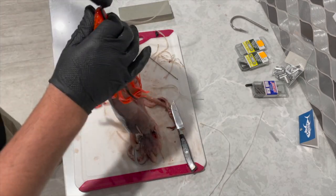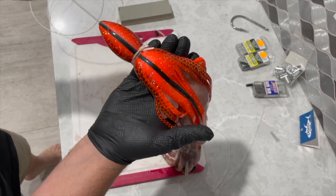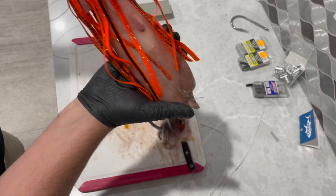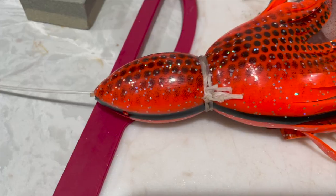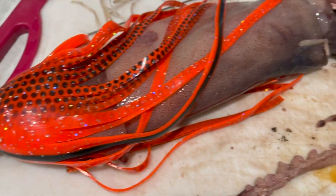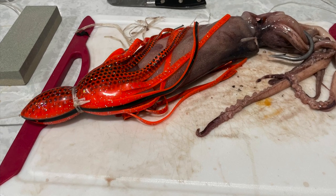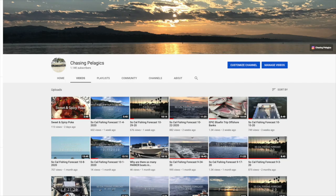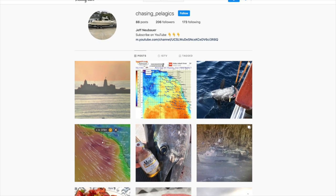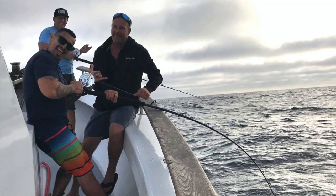Once that rigging floss is on really tight, cut off those loose ends and make sure we're giving the best presentation possible. You should be able to grip the top of the squid and it should hang no problem and not slide around whatsoever. Just crimp on a swivel when you're ready to go and this bait is ready to fly. You can find links in the comments for everything we used. If you liked what you saw today, subscribe to our channel or follow us on Instagram and Facebook, and always remember — share the stoke.